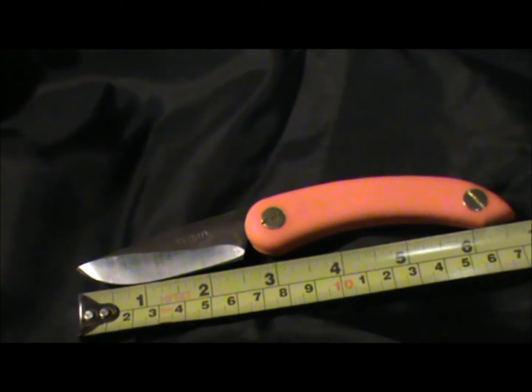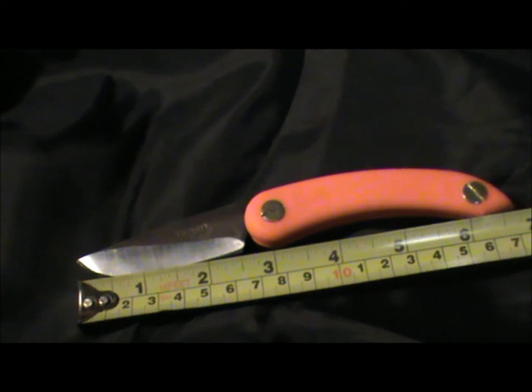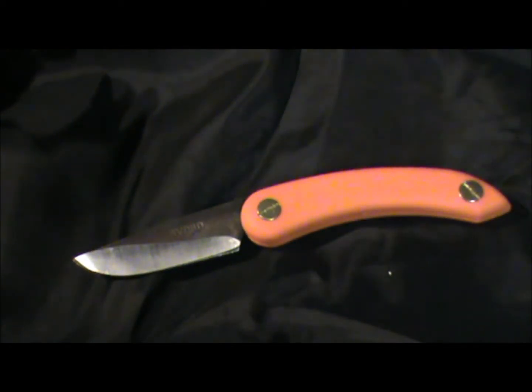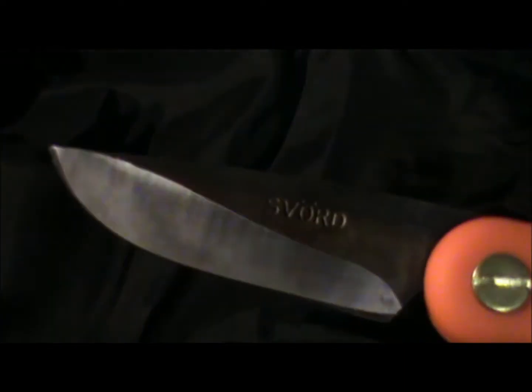The cutting edge measures around about two and a half inches, or about six and a half centimeters, which is well within the legal limit for the United Kingdom. So let's have a look at the blade up close.